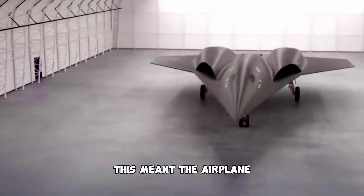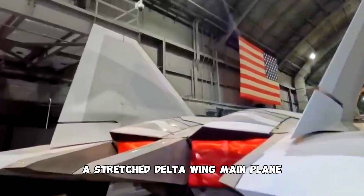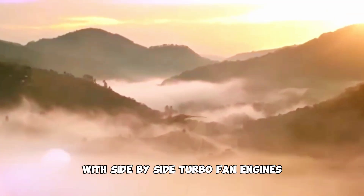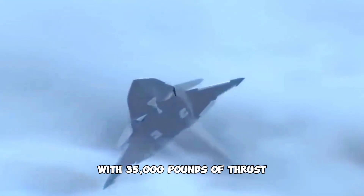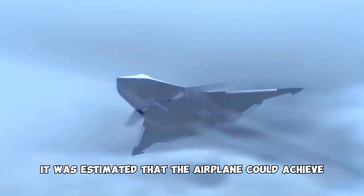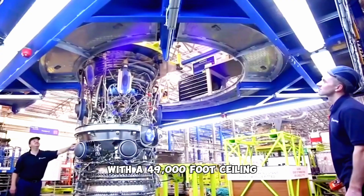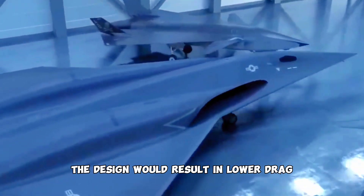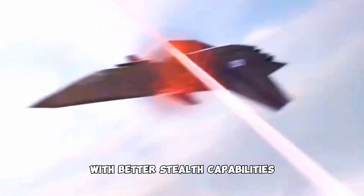The airplane has what Military Factory described as a stretched delta wing main plane with side-by-side turbofan engines, namely Pratt and Whitney's, with 35,000 pounds of thrust. It was estimated that the airplane could achieve speeds of up to 1,500 mph with a 49,000-foot ceiling. The design would result in lower drag and more efficiency with better stealth capabilities, including internal weapons bays.